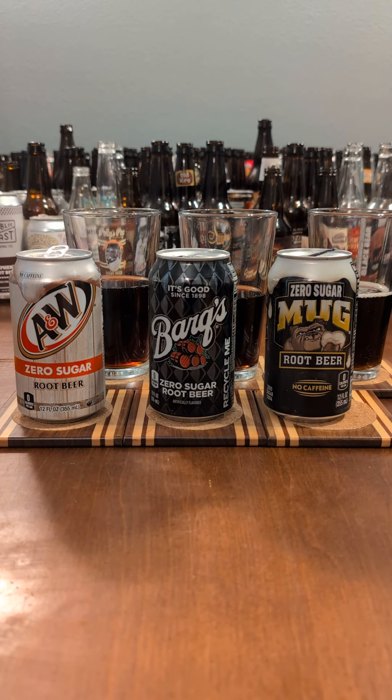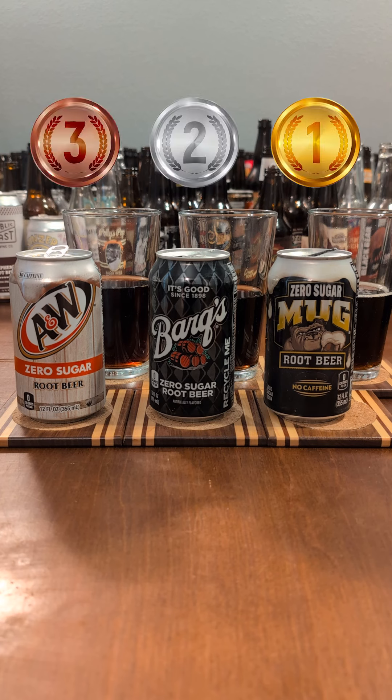Mug is my top pick here. It takes the smallest swing with its flavor, but that means it can focus on that base root beeriness taste. The A&W and Barks try to taste like their full-sugar counterparts, but lose themselves a bit too much in the process. The Mug is my favorite of the three, with Barks being number two, and A&W with the bronze.